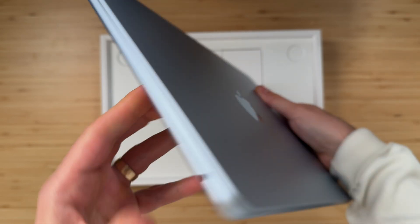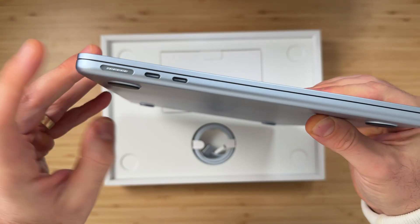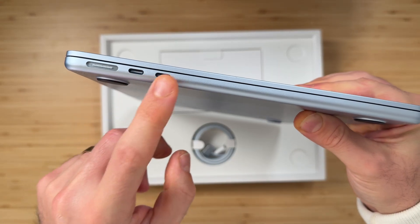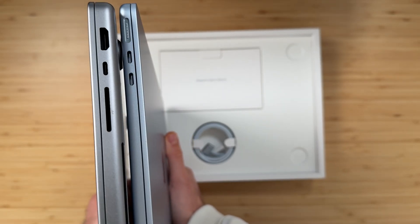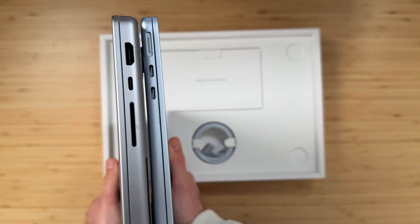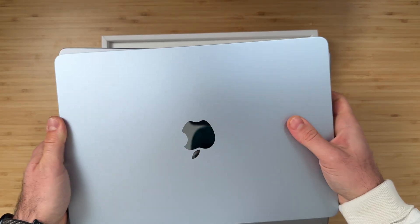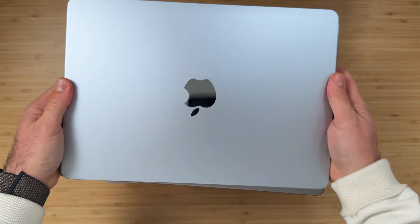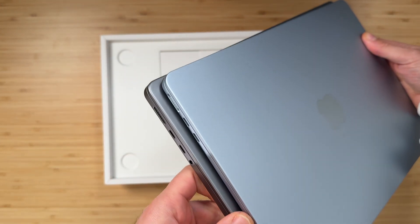The MacBook Air has a headphone jack, a MagSafe power adapter, and two USB-C ports. When you compare it to the 14-inch MacBook Pro, you'll see it's significantly thinner and it does weigh a good bit less. It's a 13-inch versus a 14-inch, but the footprint is actually pretty similar — it's not that much smaller.